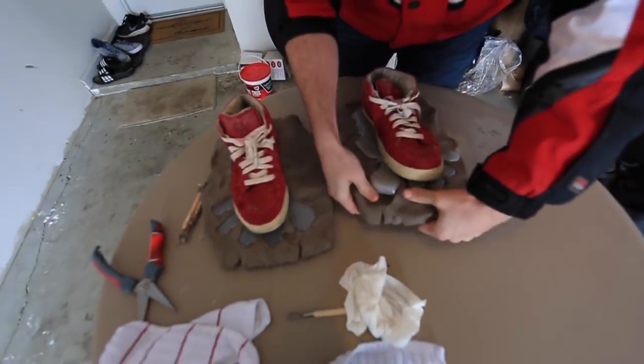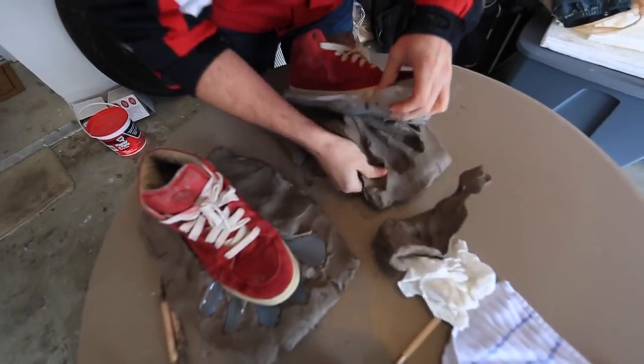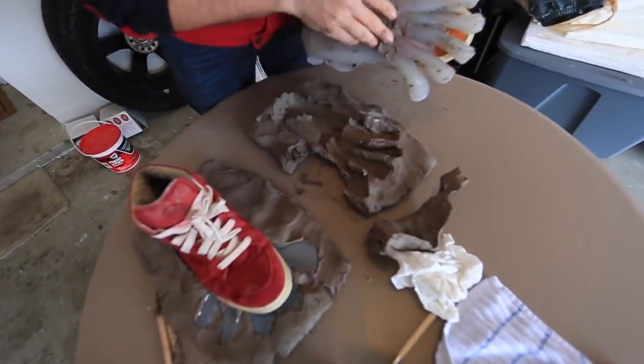Once the liquid glue is dry, you'll be able to pull out the Bigfoot footprint from the clay mold. It'll be attached to your shoe.